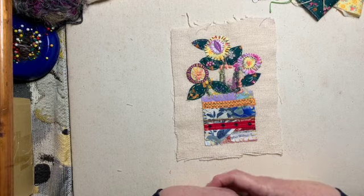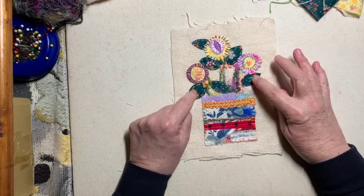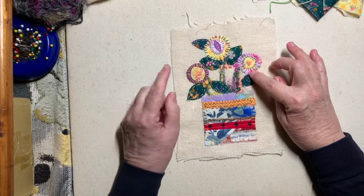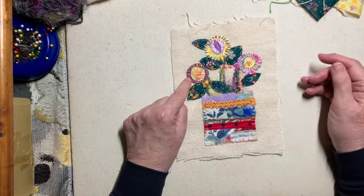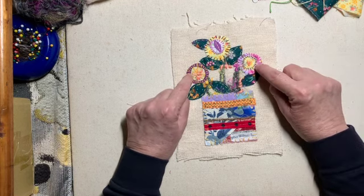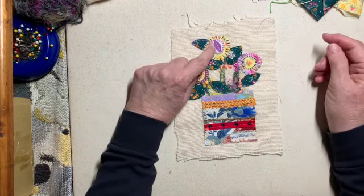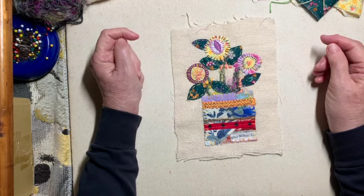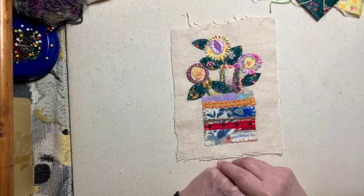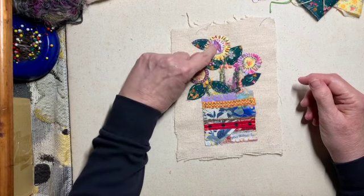I stayed simple with color also. A simple green fabric for the leaves — I didn't change it around. I have a pink fabric, a purple fabric, and a yellow fabric. I used some of the yellow fabric for the centers of these two flowers, a lighter area of this pink in the center of this yellow flower, and part of the purple fabric to center that. I changed the center a little bit with stitching and put that little leaf shape there.